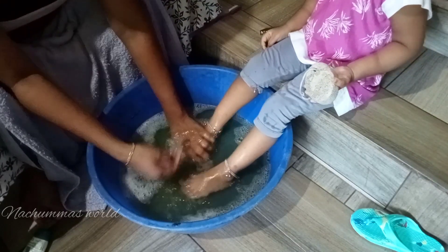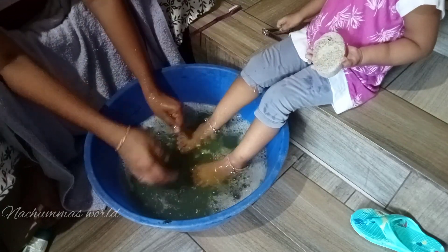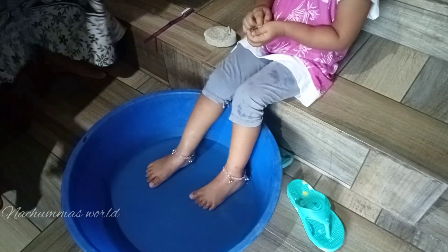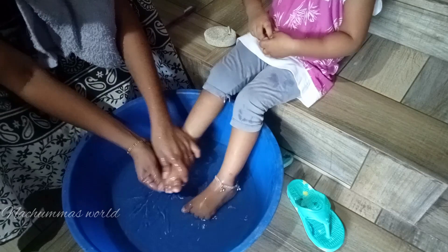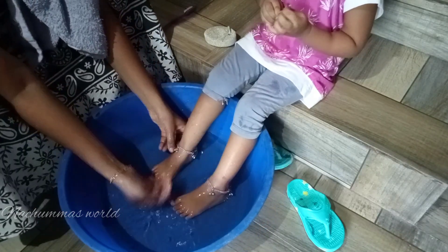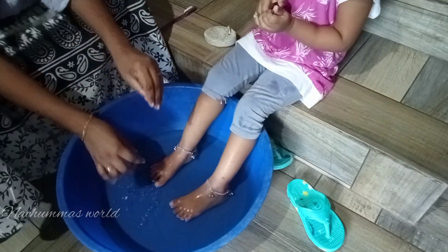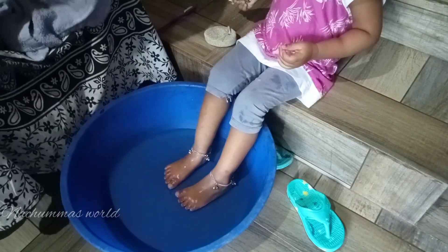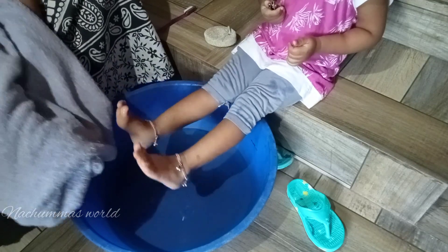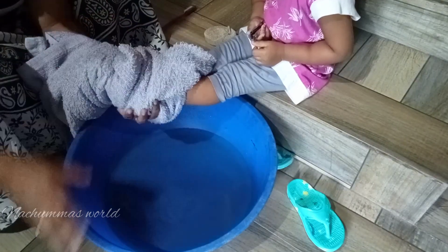Then we will massage it a little bit. The bowl is dry. I will try to dry the bowl and then we're going to get out of the water.